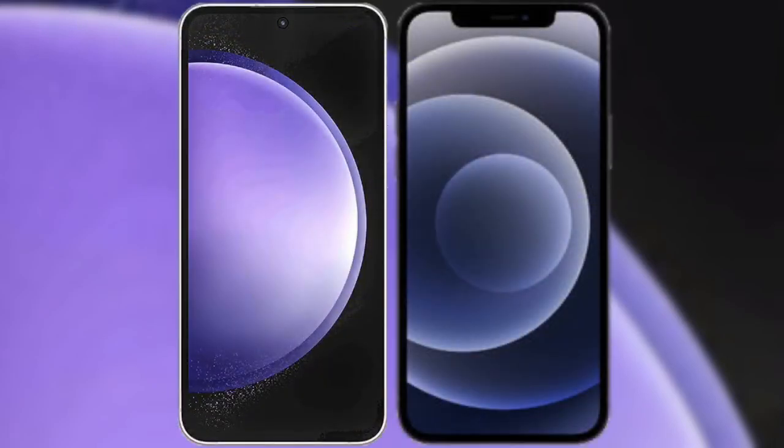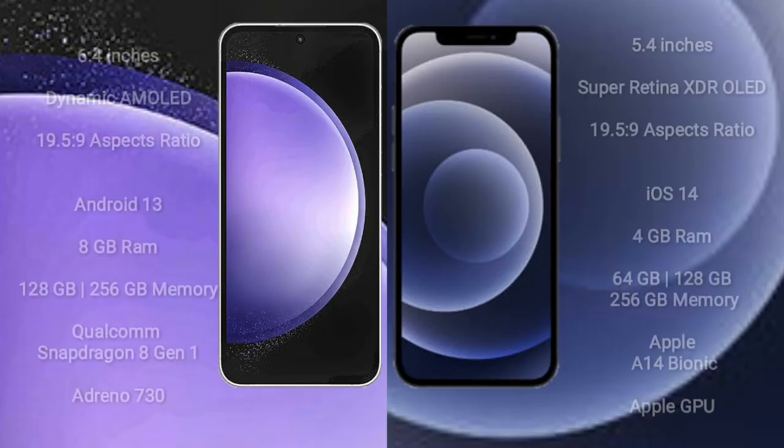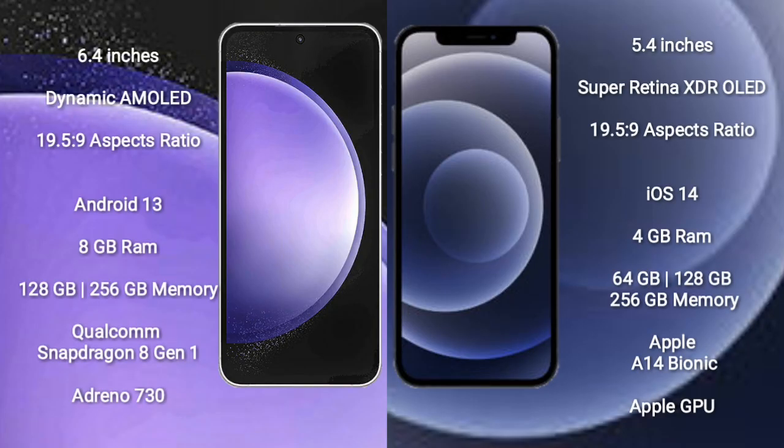I will compare the new Samsung Galaxy S23 FE with the iPhone 12 Mini. The Samsung Galaxy S23 FE comes with a 6.4-inch dynamic AMOLED display with an aspect ratio of 19.5:9. The iPhone 12 Mini comes with a 5.4-inch Super Retina XDR OLED display, also with an aspect ratio of 19.5:9.